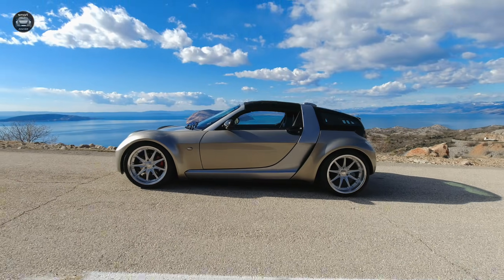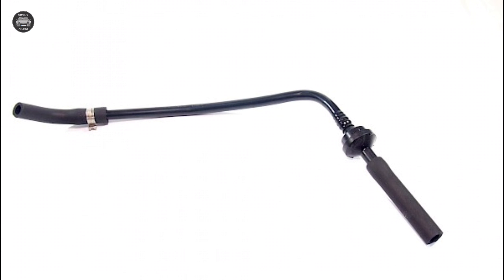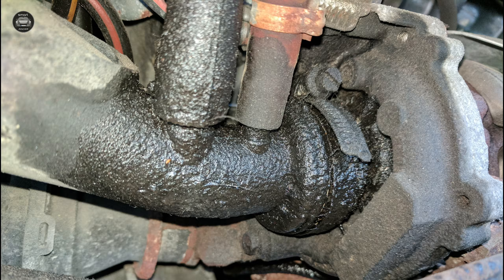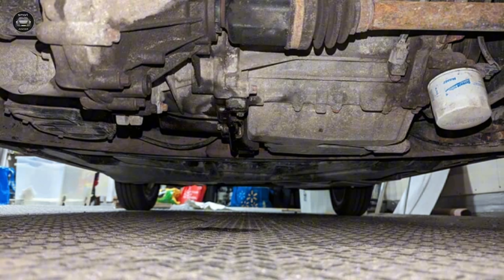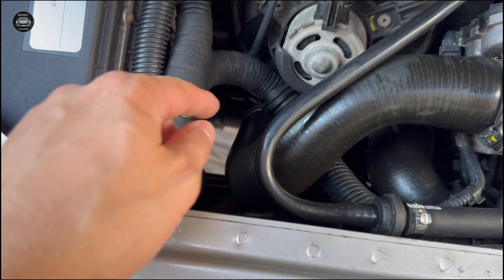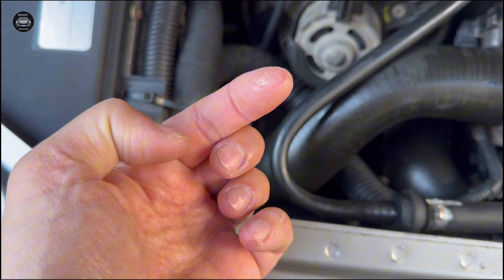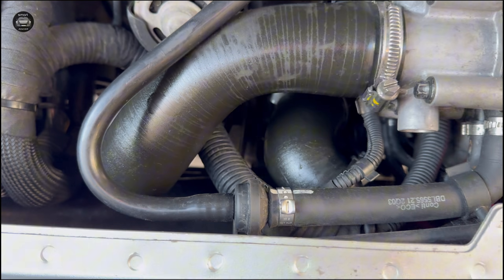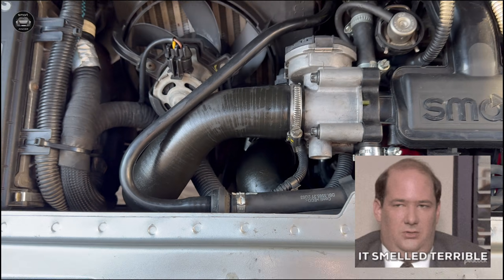On the Smart Roadster, this pipe is made of thin plastic and sits in a very hot engine bay. Over time, it becomes brittle, cracks, and starts leaking — usually underneath, where you can't even see it. When it fails, oil mist spreads around the engine bay. You can get rough idle, vacuum leaks, increased oil consumption, and a strong oil smell.